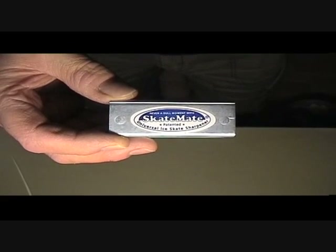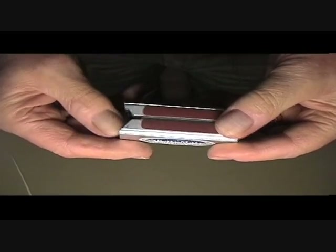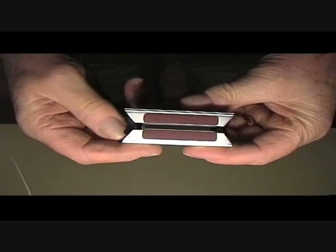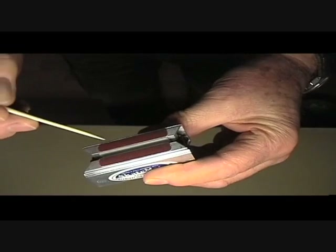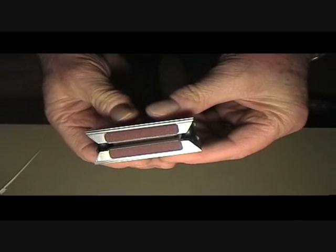How to use your SkateMate Universal Ice Skate Sharpener. First of all, make sure that you undo the adjusting knobs until the blade is wide enough to easily accommodate the blade width of the skate you're about to sharpen. If you don't do that, the little Teflon sliding pads on either side here can be damaged by the sharp skate as it goes in.